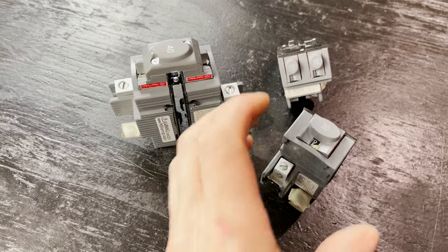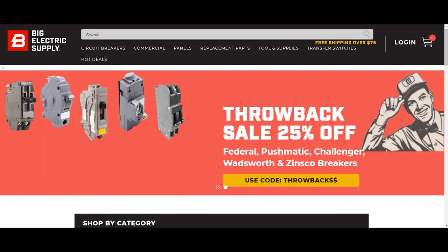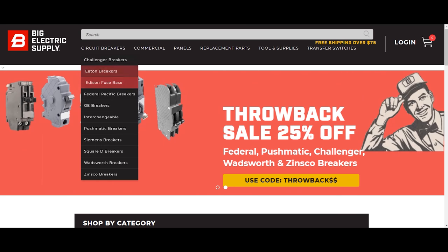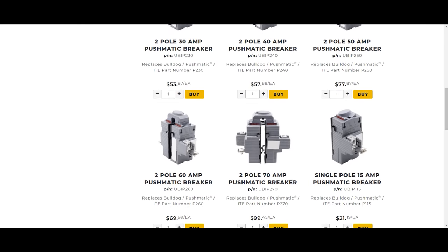So replacing them makes more sense to get newer technology. Plus, you can't put an arc fault breaker in — there are no arc fault pushmatic breakers being made. Just updating everything to a newer panel seems like the stronger argument. If you want to just replace the breakers rather than the whole panel, there are actually brand new breakers still being manufactured that fit these older panels. There's a link in the description where you can go to Big Electric Supply and get them — use discount code 'electrician u' — they make brand new breakers that address a lot of these problems.